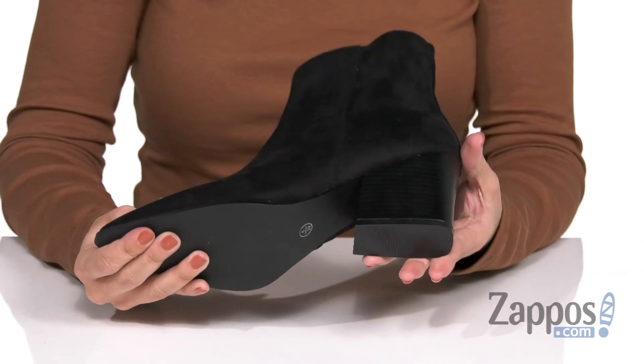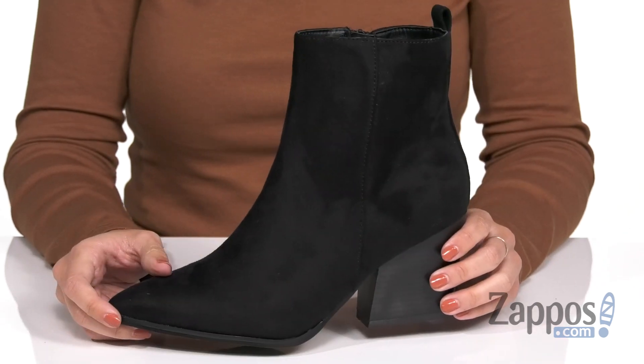Really like the shape of the heel, it's kind of a wedge, but it has some separation there. And then the bottom is a synthetic outsole. Complete your look with these boots from Matt and Nat.